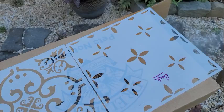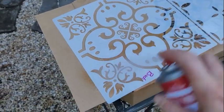Stencil spray adhesive was applied to the back of each stencil. This helps to keep it in place.